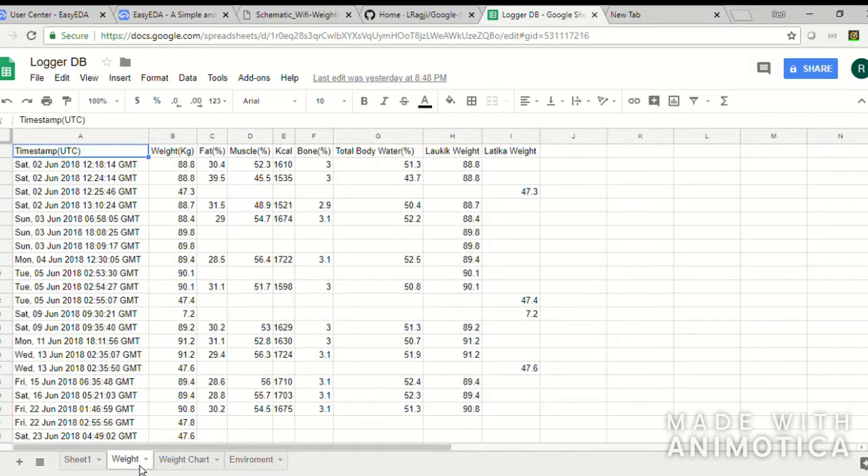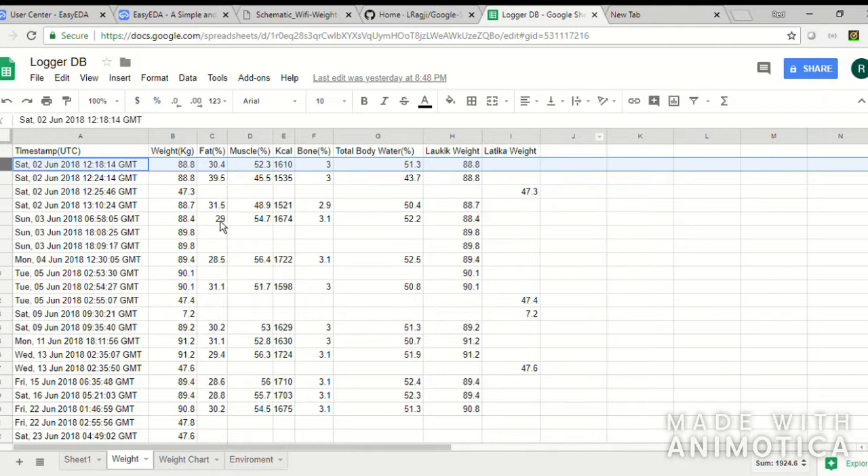Similarly it also captures all the other parameters. Whenever you stand on the scale, a new row is added to Google Sheets with all the available information — for example, my weight is 88 kilos, and alongside that it records fat percentage, muscle, bone density, and total body water percentage. All this accumulated data with date-time stamps is very useful and insightful for trending and seeing how I am faring in terms of weight and health.